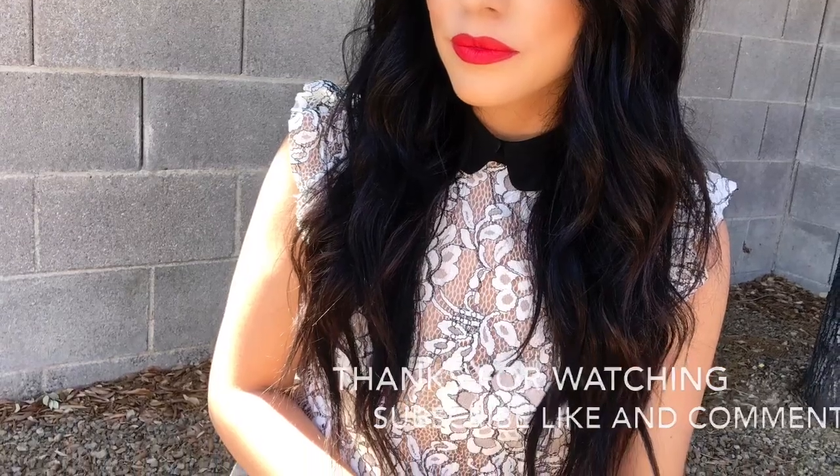If you want to add more volume, part your hair up a little at the top. I already have a lot of hair, but if you don't, I suggest using the volume and fullness dry shampoo to create more on top. Shake it and spray from far. See how it added volume here? And that's the final look — a nice wavy hair that looks perfect.